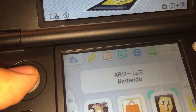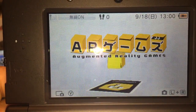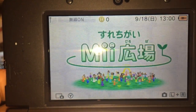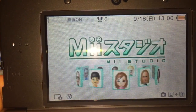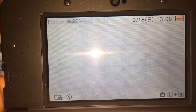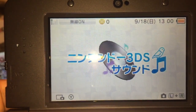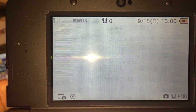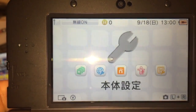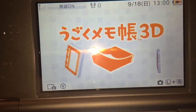You can see the top screen. There are AR cards — augmented reality card games — the Nintendo eShop, Mii Plaza, Mii Studio, Nintendo 3DS Sound, and it also comes with Flipnote Studio 3D for some reason. There's our Japanese home menu all set up.